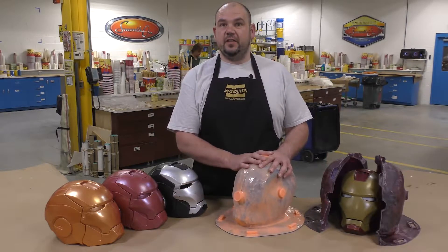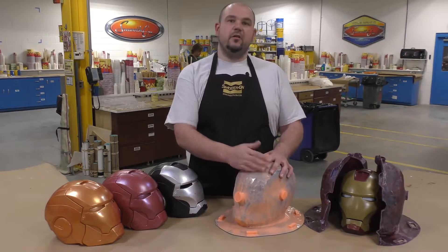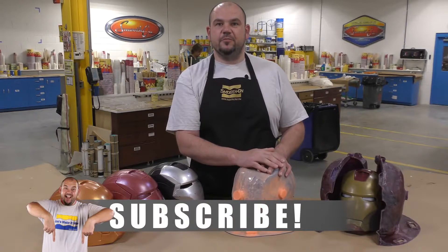If you have ideas about what we should do next, please let us know down in the comments below. And if you like this video, hit the thumbs up button. To keep up with our latest mold making and casting videos, remember to subscribe.